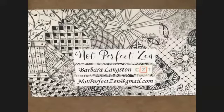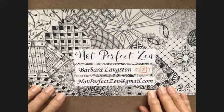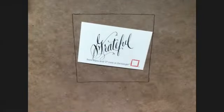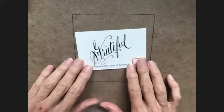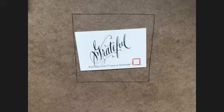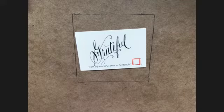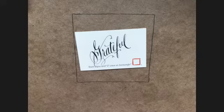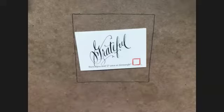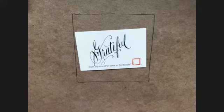Hello, my Zentangle friends. This is Barbara Langston, Certified Zentangle Teacher, and I'm very happy to have you with me today. This is Thanksgiving week, and I want to start by saying that I'm grateful — grateful to have you with me, grateful for my Zentangle supplies and teachers who help me learn new things. I took three Zentangle classes yesterday. Even though 2020 is pretty tough, I'm still grateful for what I have and grateful for this opportunity to bring this class to you today.